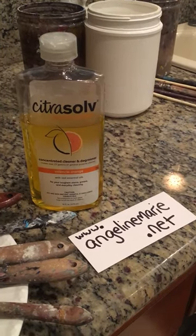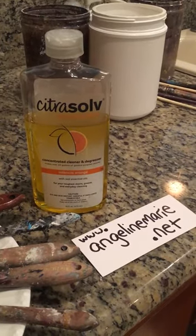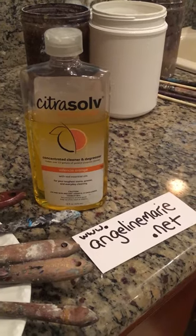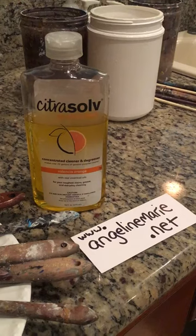Hello, my name is Angeline of AngelineMarie.net, and this is stuff that Bob Burridge recommends to do all kinds of different things, especially save acrylic paint brushes that are dry.